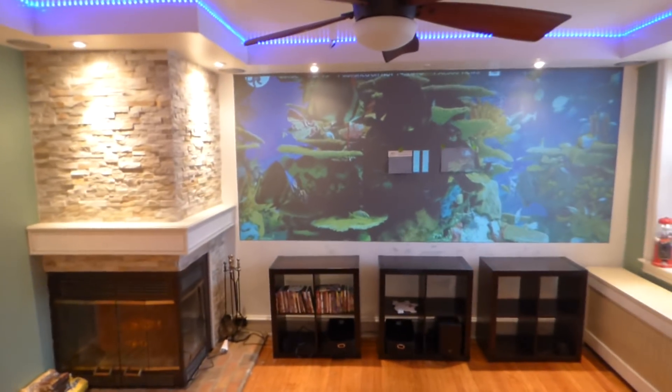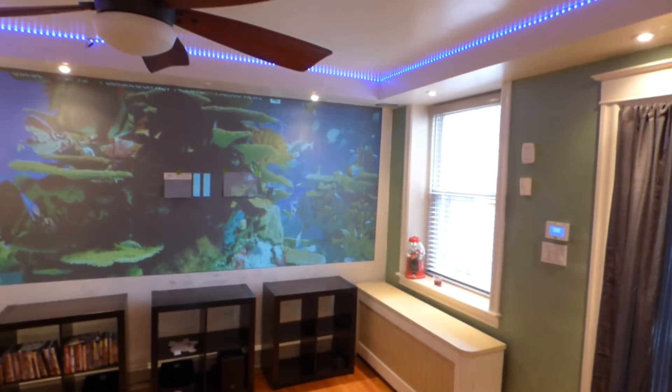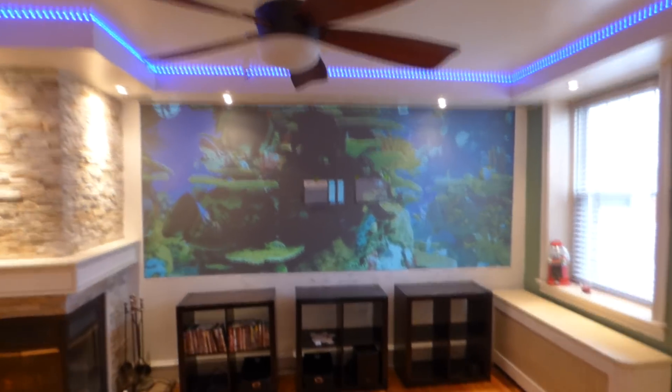On top of that, you notice my screen is not sitting against my window. My window is allowed to cast light into my living room, illuminating and making my environment bright. Now, let's begin this right here.